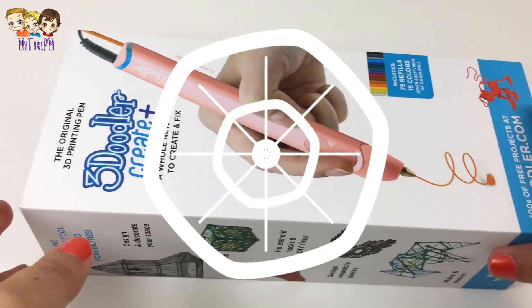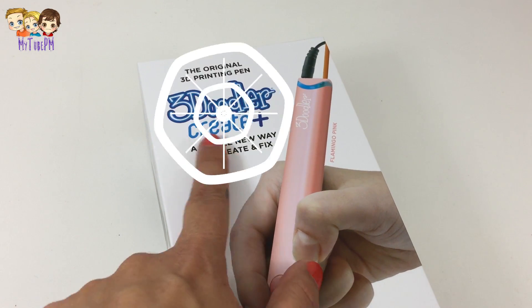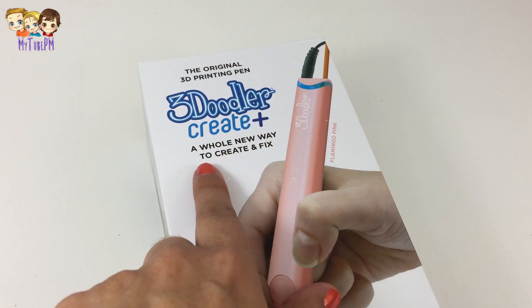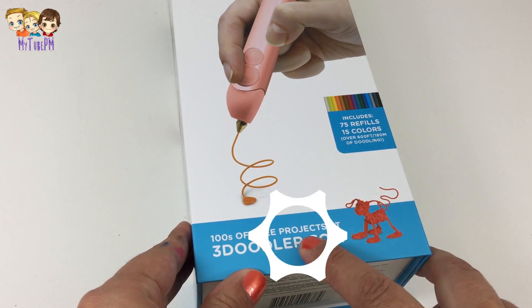Hello everyone! We have something super special today — the 3Doodler Create Plus! It is brand new! 3Doodler makes three-dimensional pens. They're so much fun!